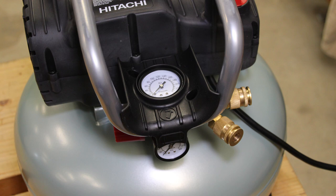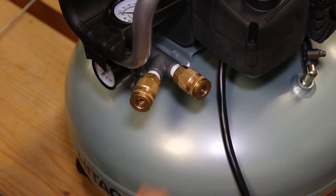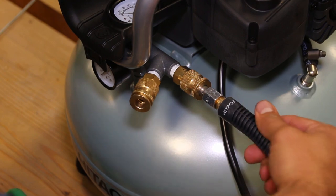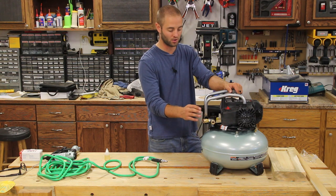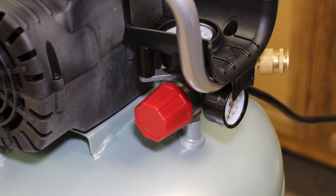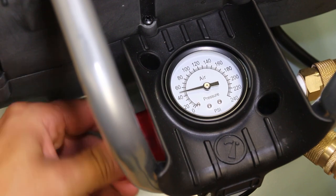As we move down towards the regulator, it has two standard quarter-inch couplers on the right-hand side for you to run two different hoses and two different tools off this unit. The top gauge measures the PSI sent to your tools or to these two quarter-inch fittings. The bottom gauge measures the PSI or pressure in your tank itself. There's a red dial on the left-hand side of the regulator that adjusts your PSI going to your tools, shown on the top gauge.